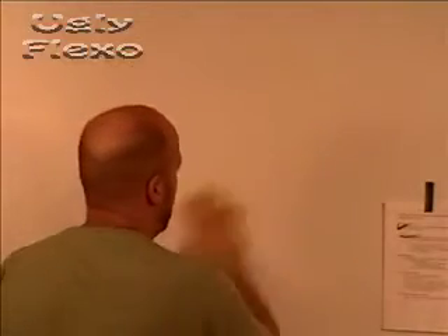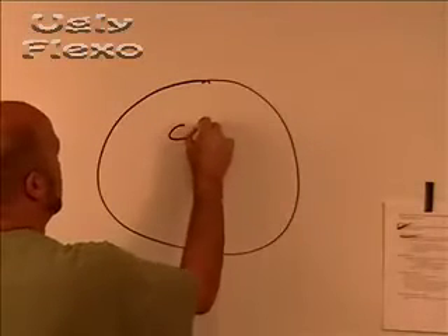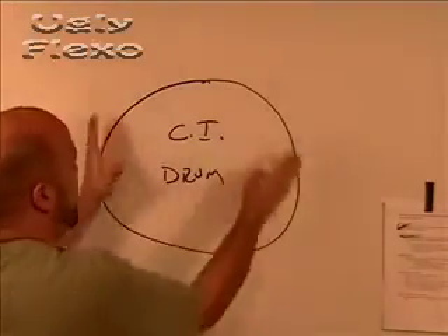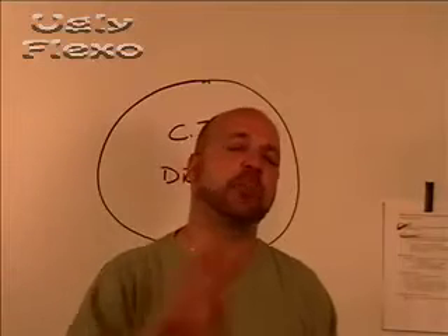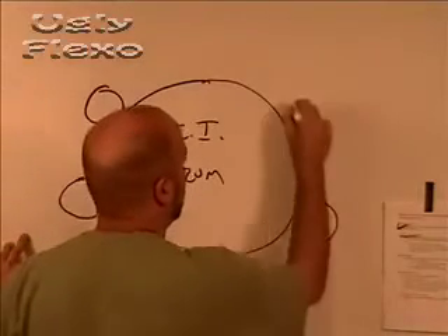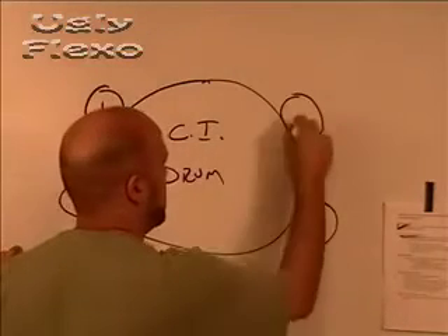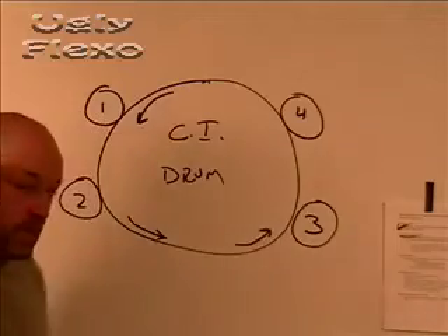Now you mount all your cylinders into the press. So here's your CI press — that's your Central Impression Drum; that's what CI stands for, Central Impression — because you've got one drum. For the sake of this discussion, we'll just talk about a four-color CI press; it could be a ten-color, but let's just look at four colors. The CI drum is rotating this way — that's the direction of rotation of that drum.